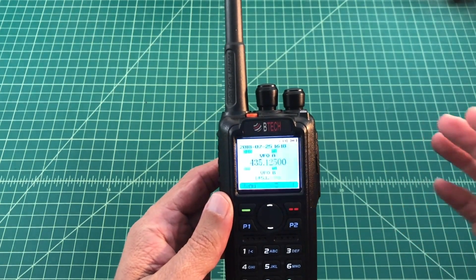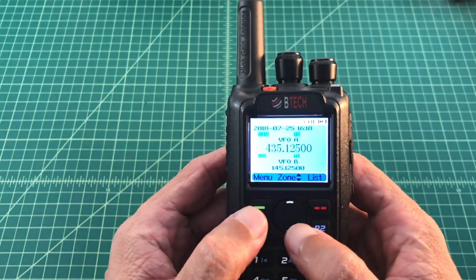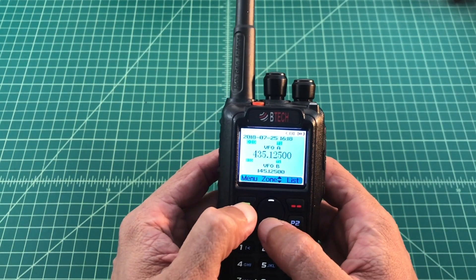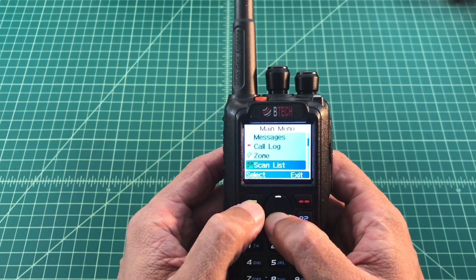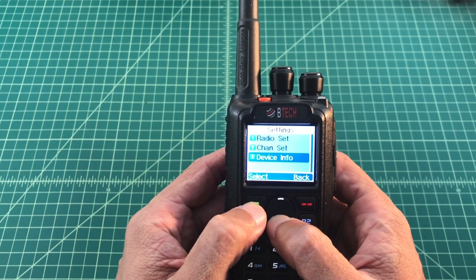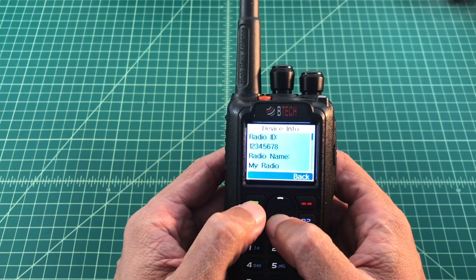I've already done this so I know it needs to be updated, but this is how you would do that. Once your radio is turned on, you want to select menu and then go down to your settings. Then go to device info and select.